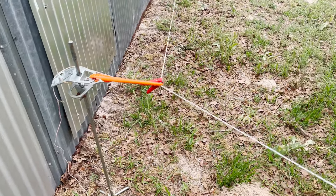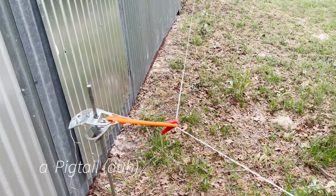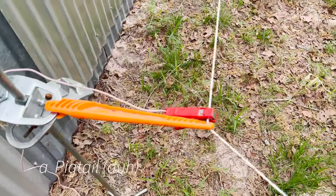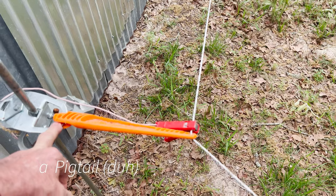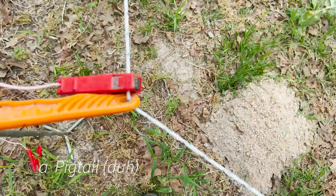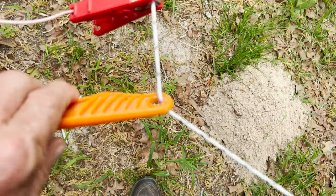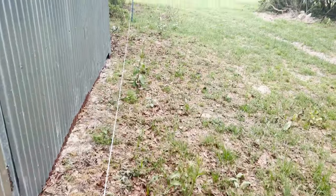I put another terra post right there because that's a corner I need. I put a plastic handle here that's hooked into this ring on the terra post, and then I ran the wire through the other end. That works well and there's a lot of tension on this corner.